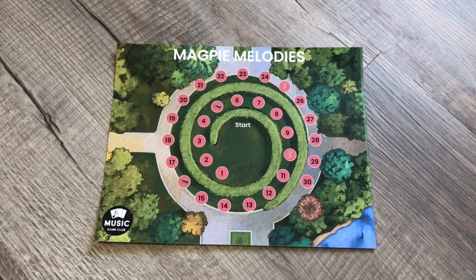Hello, this is Amanda with Music Game Club, and today is the how-to-play for Magpie Melodies. This is a composition sight-reading game where students will also learn to identify the tonic, mediant, and dominant in the key of C major.